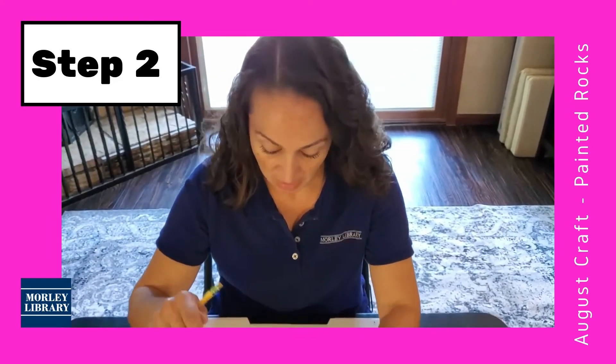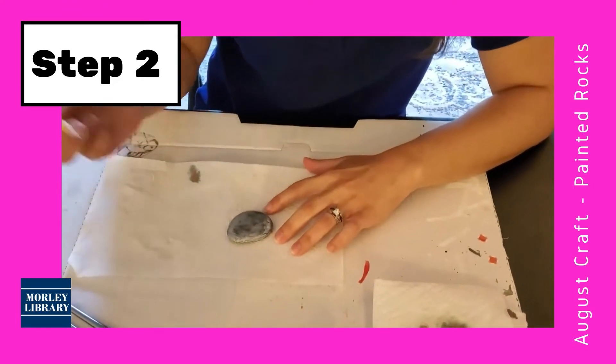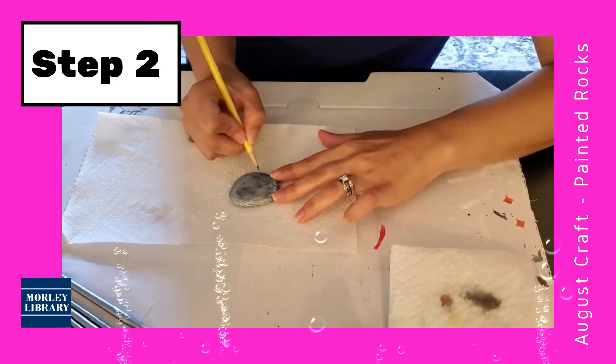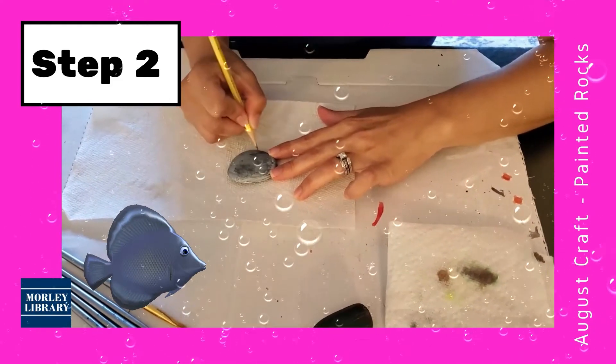If you don't have it, it's okay. The acrylic paints and the markers should paint onto the river rock. So I'm going to do a little fish design — I'm just going to draw my fish now that my rock is dry.